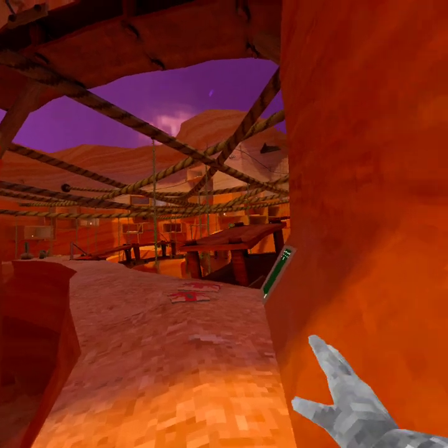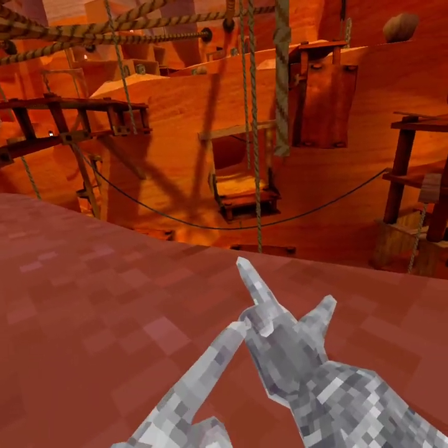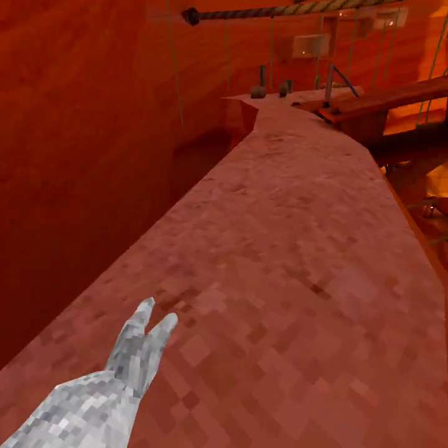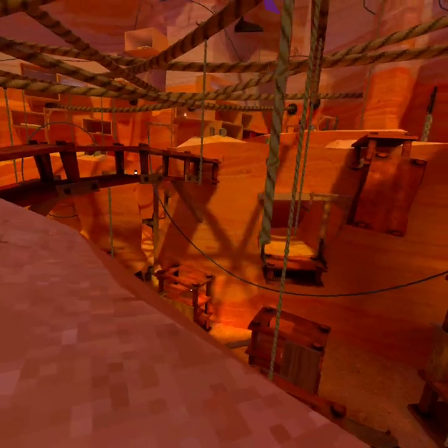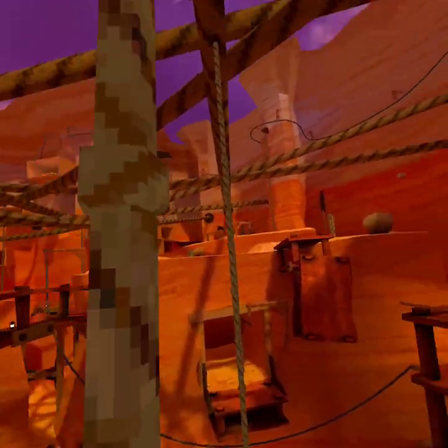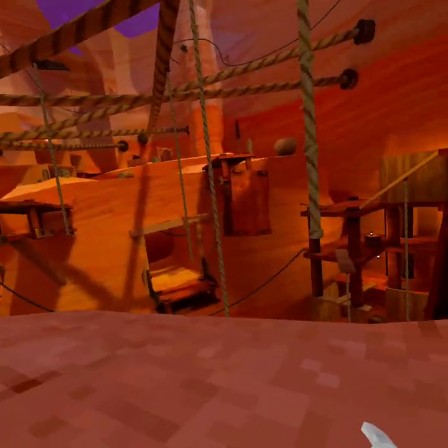So on ropes you basically just jump to the rope and then grab — press the button that makes this finger go down, or just all three of the fingers. And then to go up the rope, you take the other hand and go here and then do it again, like this, and then do it fast.